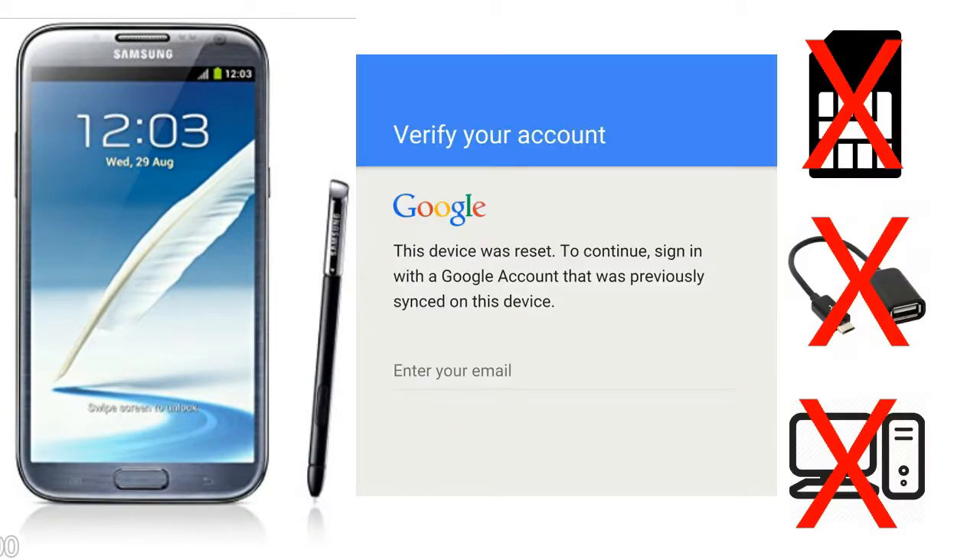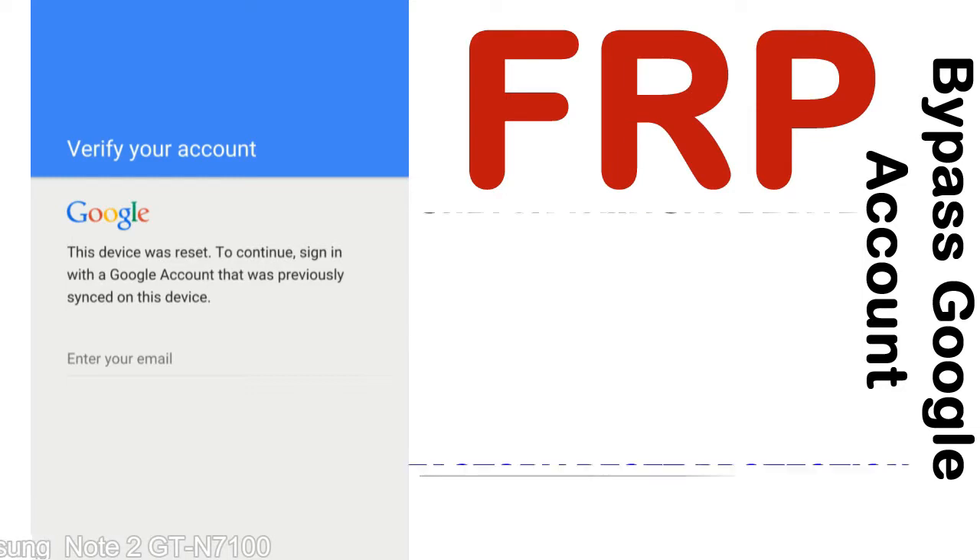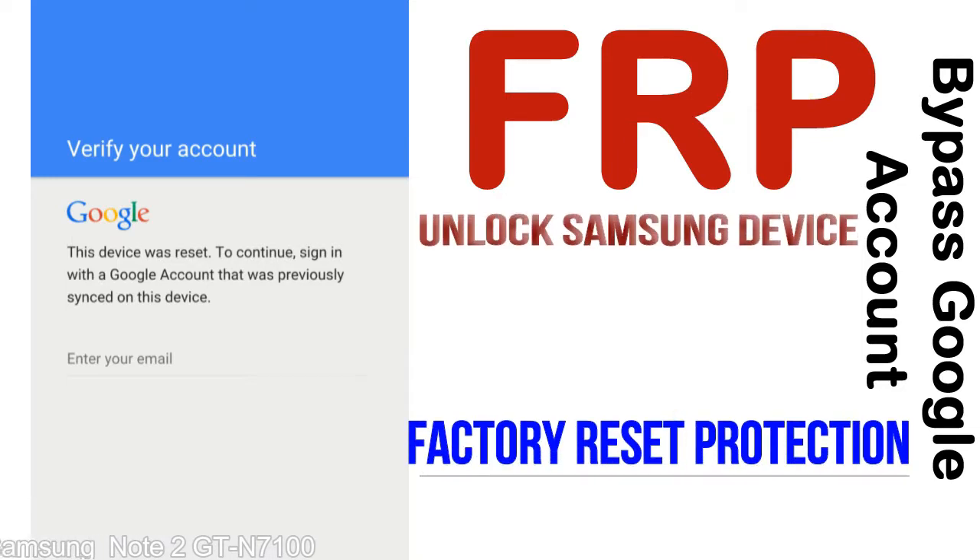Without SIM, without AOD cable, without PC — but how to do that? FRP, Factory Reset Protection lock, is a new type of security lock.